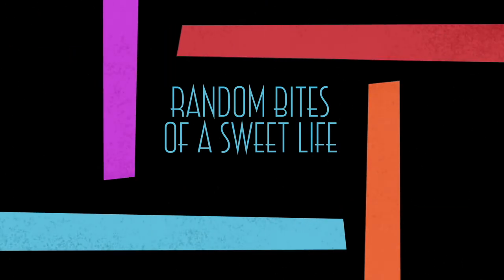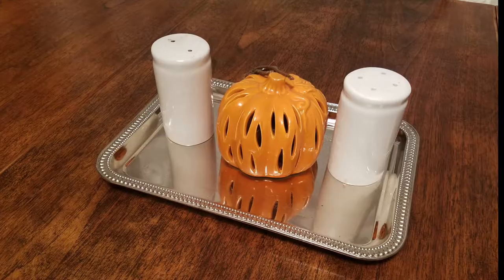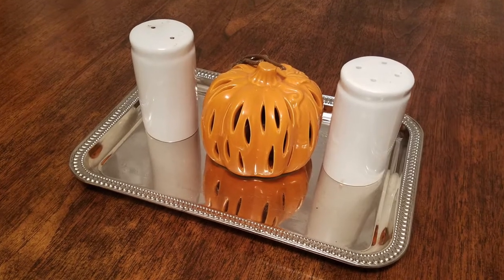This is a fall decor video. I like to keep the dining room table very simple, so I just placed this ceramic pumpkin in between the salt and pepper shakers.